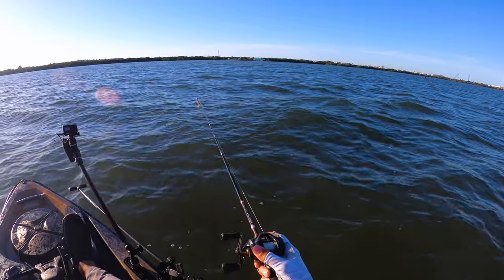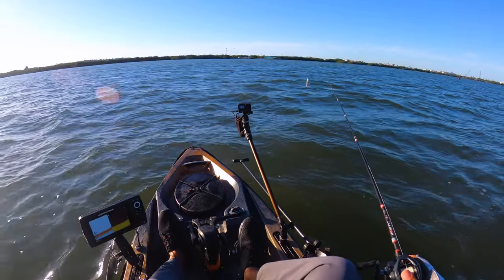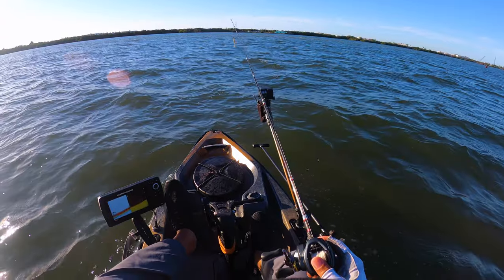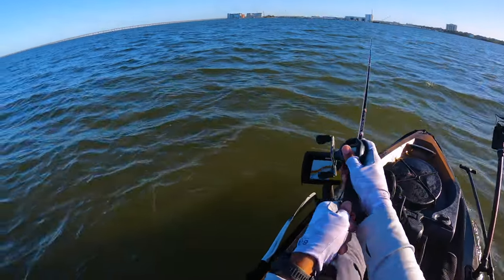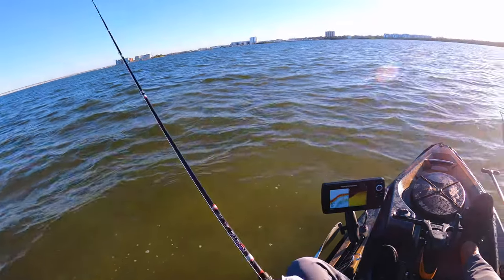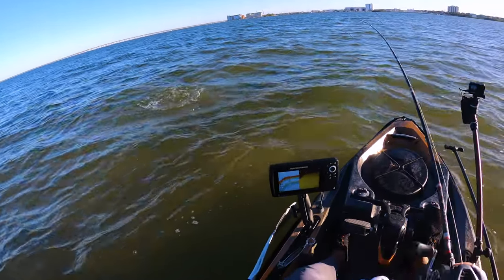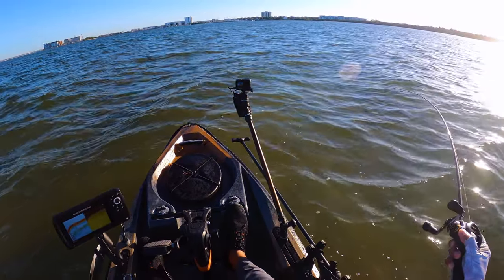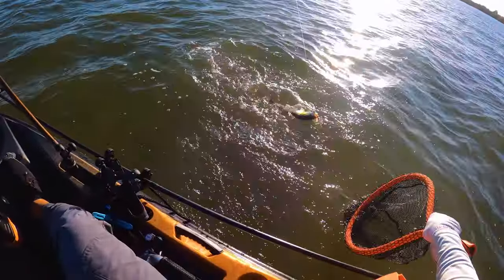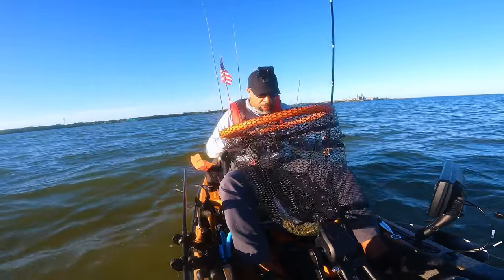I'm gonna try to hit the front side of this sandbar that goes all the way across a flat point. It jumps up kind of quickly, so I'm staying away from the shallower side but I want to hit the front edge, casting so I can bring it back this way. Oh, there's something — that's a trout! I found them! Stay pinned, baby, stay pinned. Get in here — that's a horrible net job, but it was worth it coming over here.